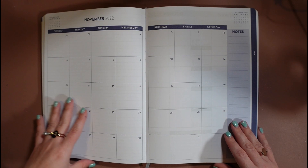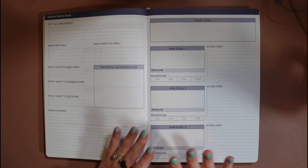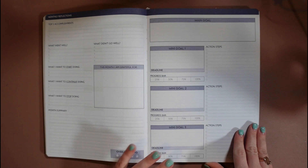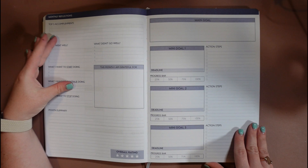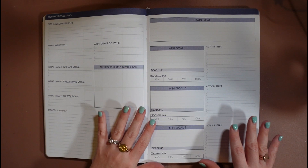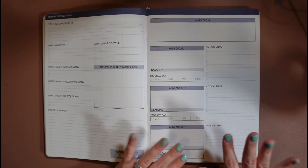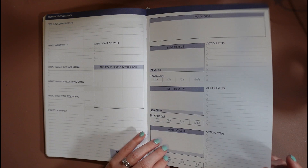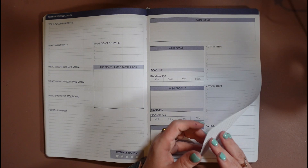At the end of each month we have another goal setting worksheet. It might seem like a little bit of overkill because there are goals all over this thing, but I really believe in it wholeheartedly. When you set goals you're more likely to achieve them, and when you take time to reflect on the past month — what did you accomplish, what went well, what didn't go great, what are you grateful for, what do you want to start, continue, or stop doing — giving your brain that time to decompress the month lets you go into the next month clear-minded and ready to succeed. I really thought it was important to speak to and cater to the advisor as a whole person.